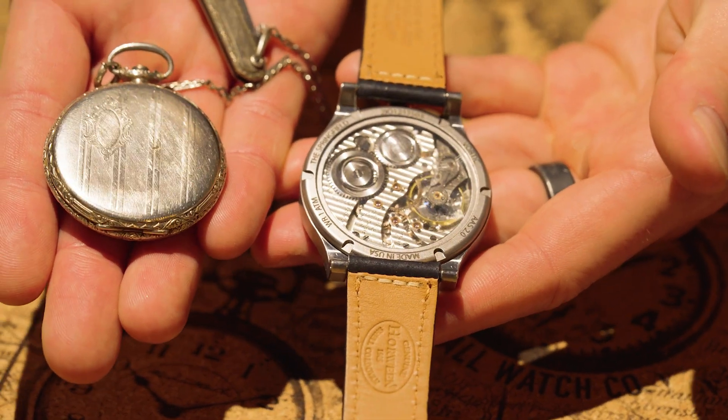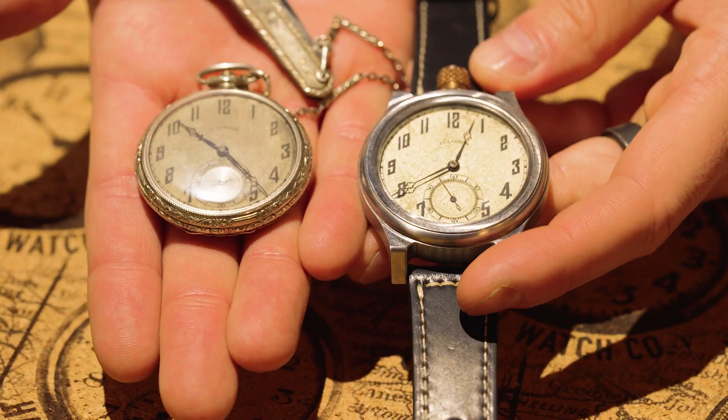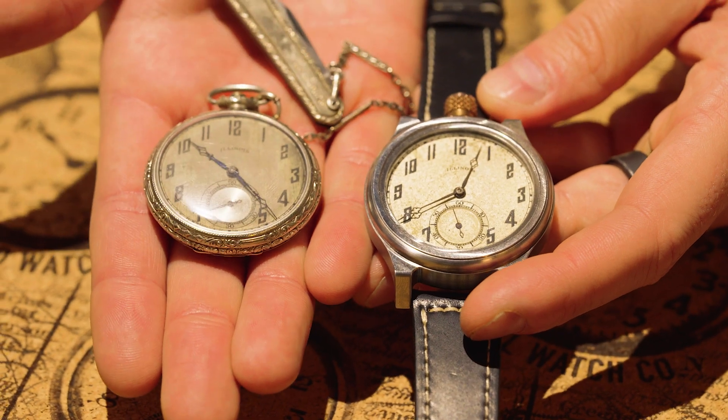This is an antique Illinois Watch Company pocket watch. This one was made in 1921 in Springfield, Illinois. We manufacture the case, the crown, the hardware — everything on the outside — to preserve that pocket watch and give it another chance at life.